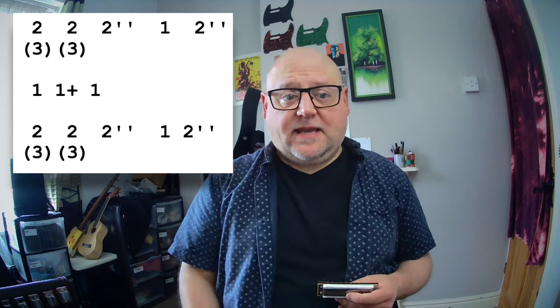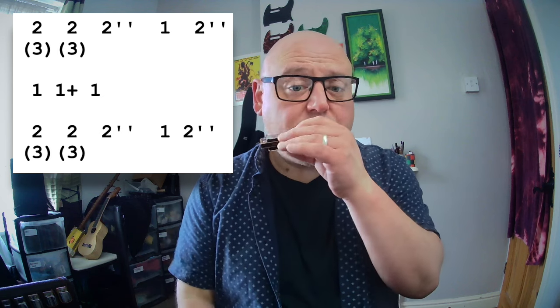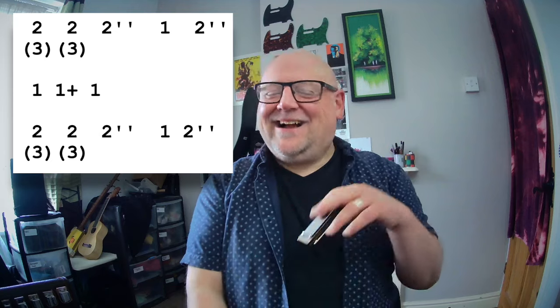Okay, then we're going to do exactly the same thing as we started with. And all together. When I played it there I played — instead of the one blow, I played a one draw bend, which works just fine as well. The trick is just to get that little bit of meat in from that three draw.